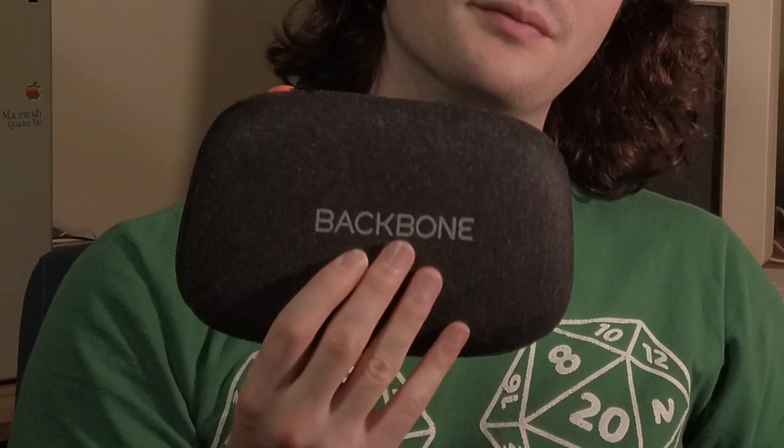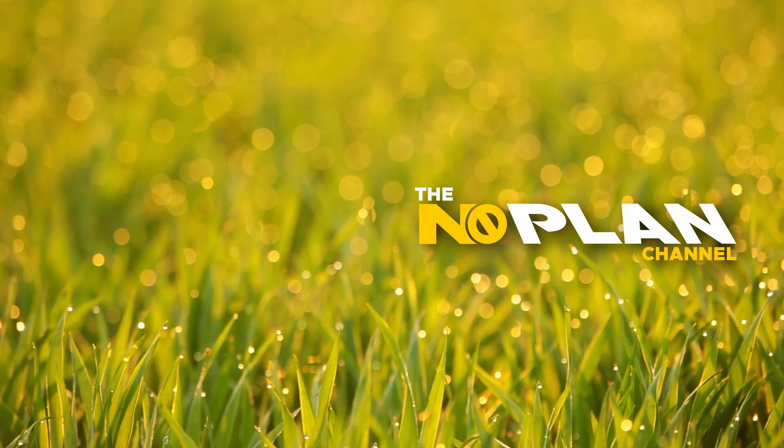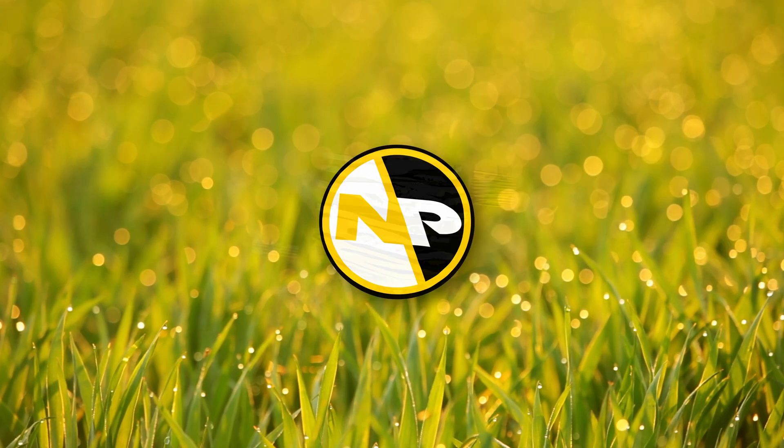Looking to get a Steam Deck but you don't want to pay the cost? You should look into getting a Backbone along with Moonlight Streaming. Welcome back to No Plan. The first part of this video is going to be showing off the Backbone controller, and the second part is going to be showing off how we set up Steam Link and Moonlight to stream to my phone.